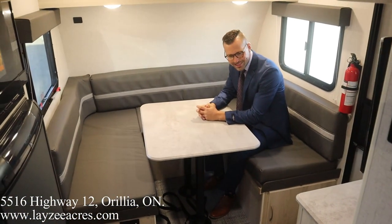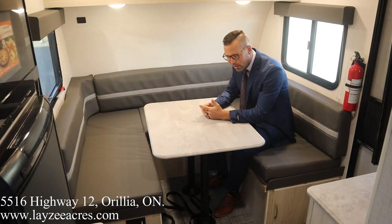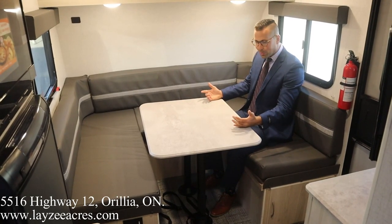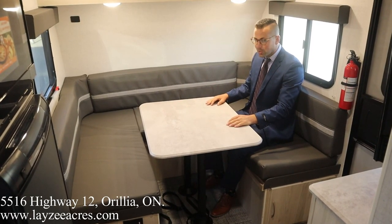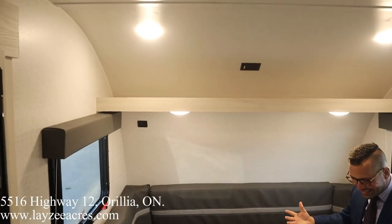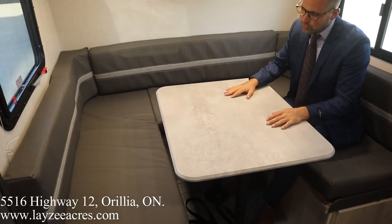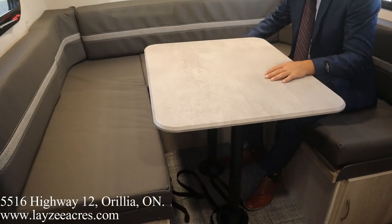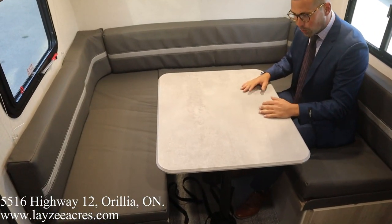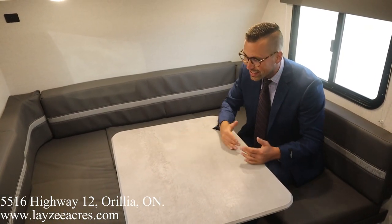Inside the 172BH, I'm sitting in this huge u-shaped dinette — it's a very deep u-shape and you're probably getting six people around here comfortably. Nice windows on both sides, a shelf above, and four lights making this area very bright. This is going to be your main bed — you pop the table down and use the end cushions to fill up the gaps, making a nice big 74-inch long RV queen-length bed.